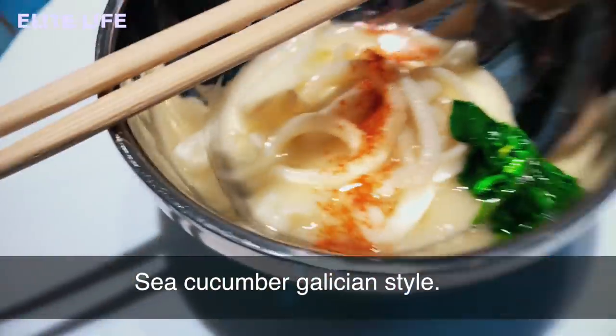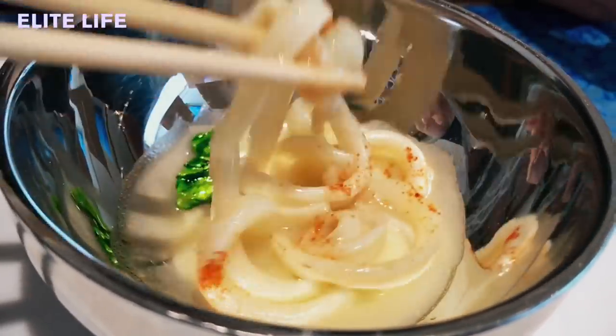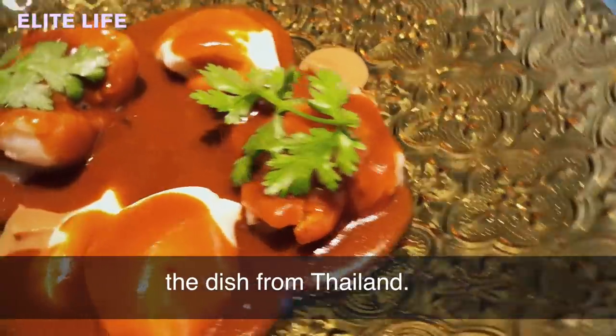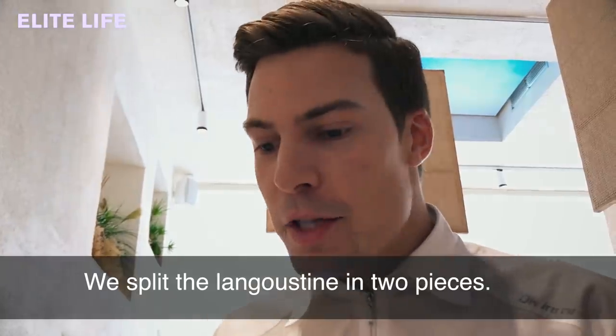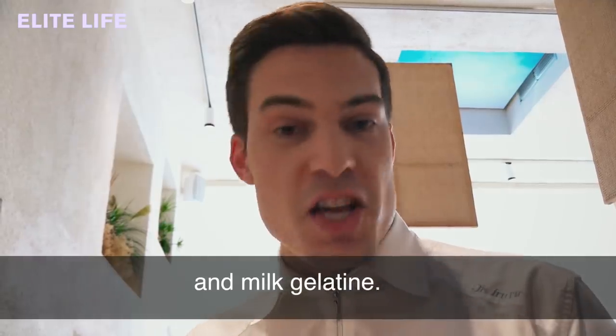These are sea cucumber, Galician style. Langoustine with chili — we're inspired by chili crab, a dish from Thailand. What we did is split the langoustine in two pieces. It has on top a quail egg yolk and milk gelatin.